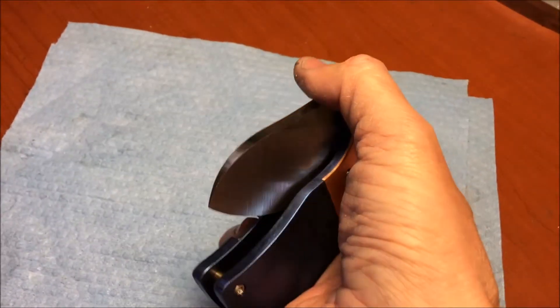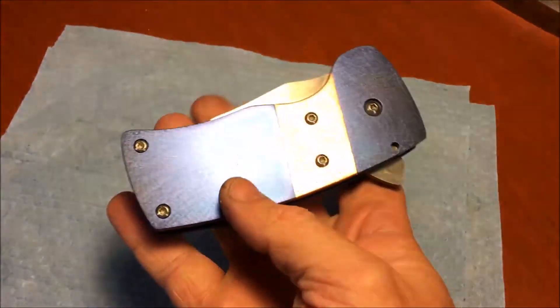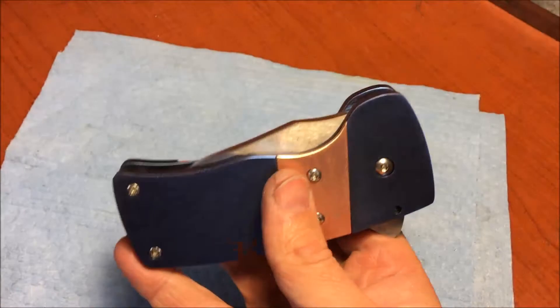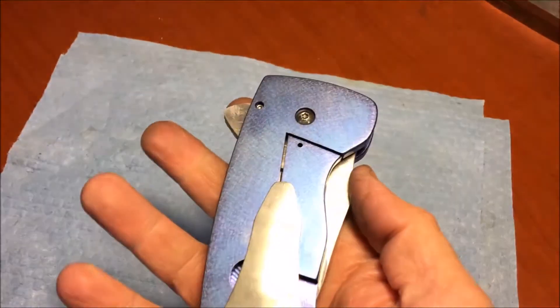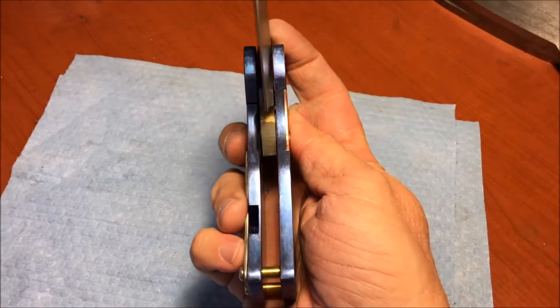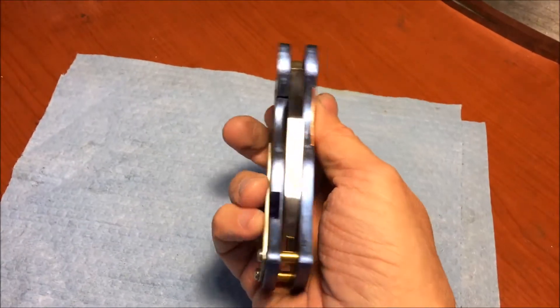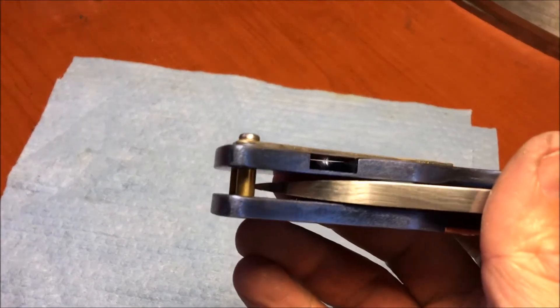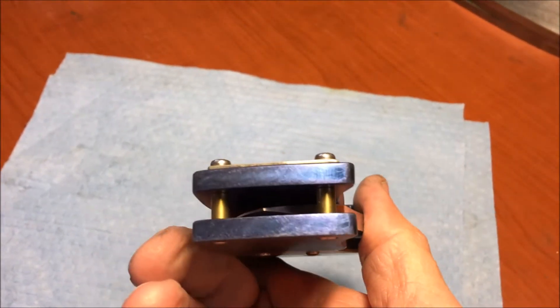This knife is pretty close to being finished. Once I get the blade out of heat treat and do the final finishing on the blade and set the lock, it will be finished. This is Senior Chief number two, and I did get the final standoffs in — they're brass standoffs.